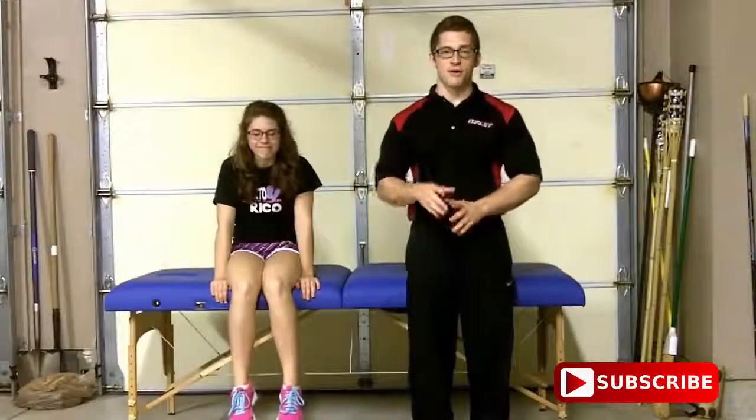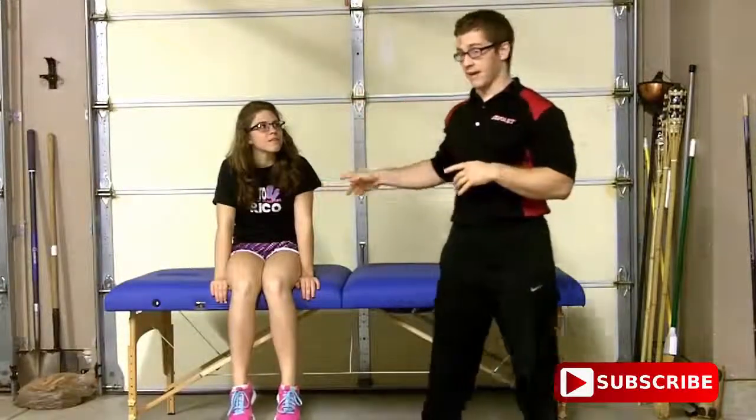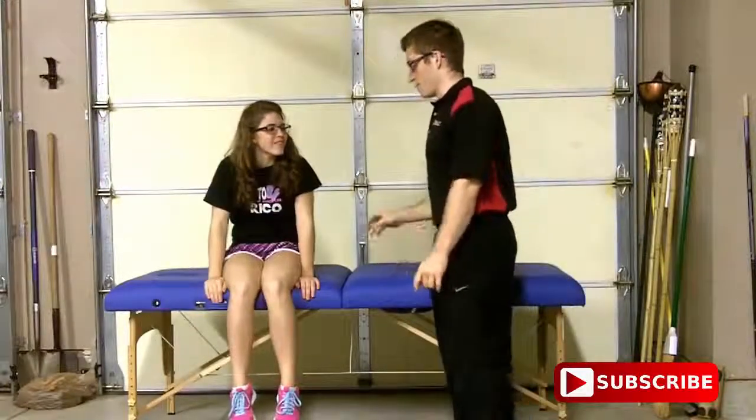Hi guys, today I wanted to show you the all-fours belly lift and some progressions for it. I've got Maddie here. Maddie, could you go hands and knees on the table for me.